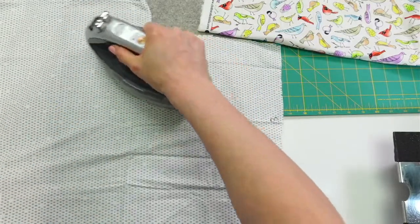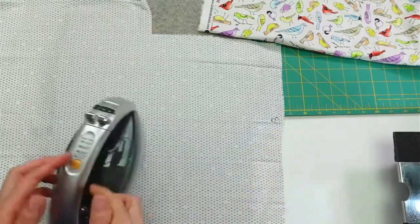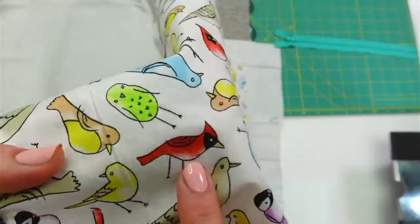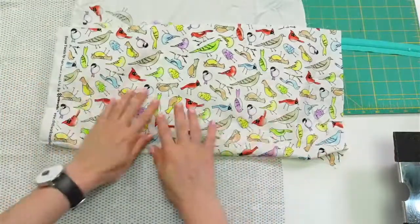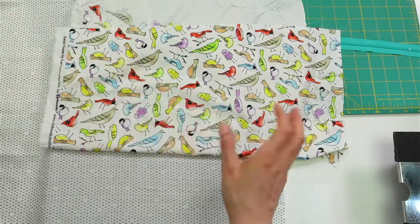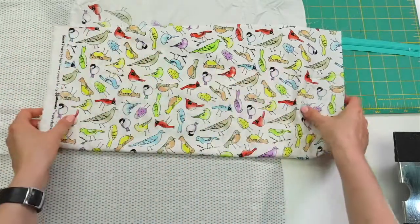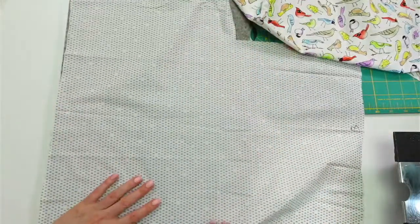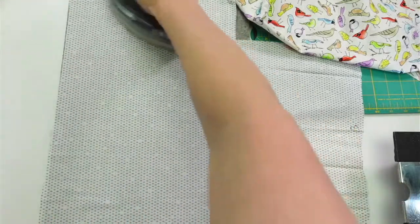When designing fabric, it usually starts somewhere and then I expand from there. This particular collection — both of these are from the Sweet Tweets collection — I think it started with a little doodle of a cardinal, and that was kind of the spark for the whole collection. These are the more playful prints, but there's also a nice lattice print that's kind of classy. Random scraps are perfect for zipper pouches.